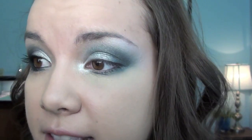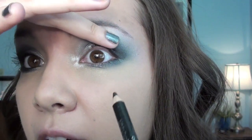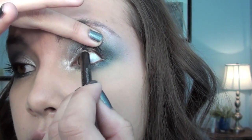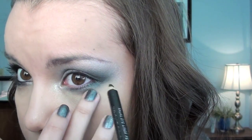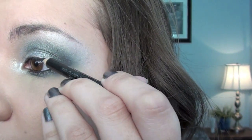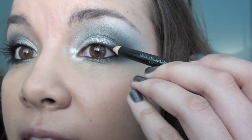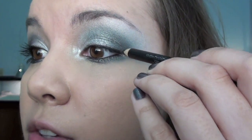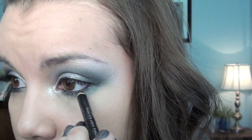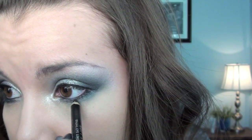For eyeliner, I'm going to take my Rimmel Soft Coal Eyeliner in black and line the inner rims of my eyes. I'm going to start up top first, and then do my waterline — so I'm gently going to pull down my skin a little bit. I am just going to line my upper lash line; this doesn't have to be perfect or anything, you just want a little bit of black on your upper lash line. And then just do the same thing on the lower lash line as well.